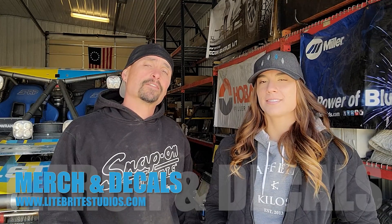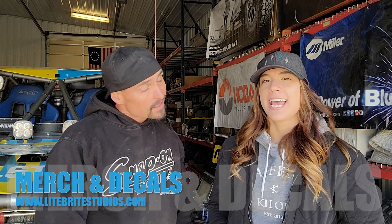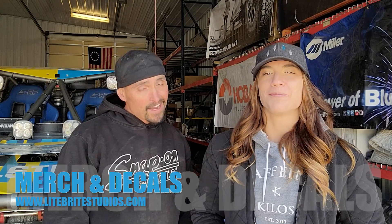Remember to like, subscribe, and share. You can get all of your Lightbrite merch and decals at lightbrightstudios.com. We'll see you next time!